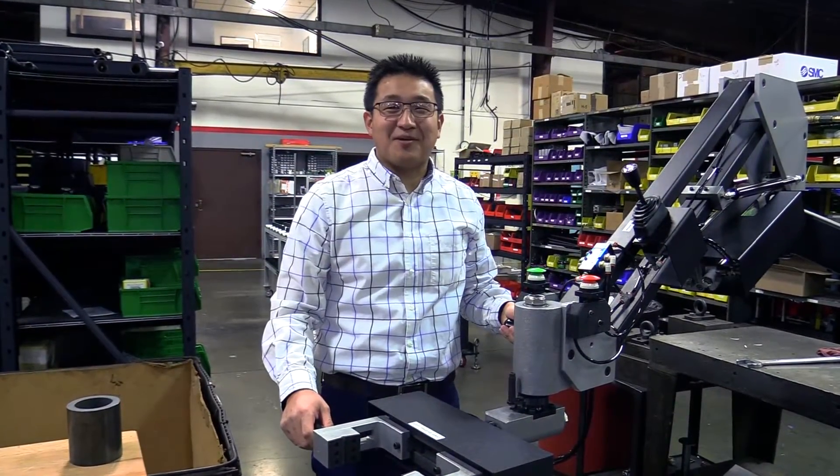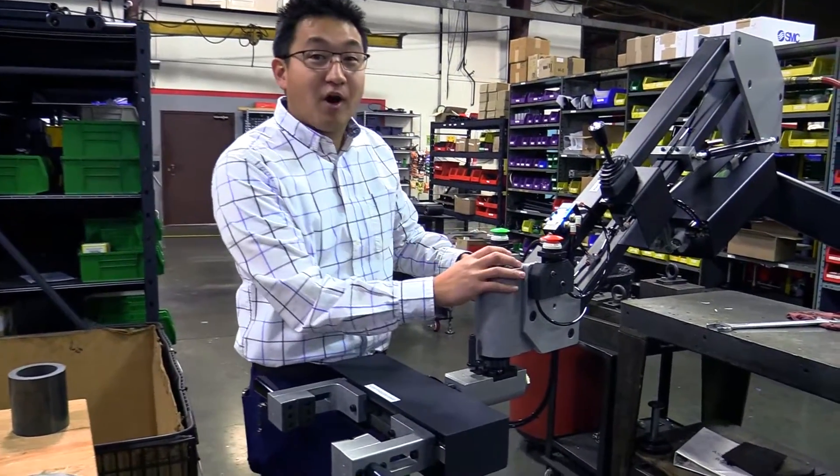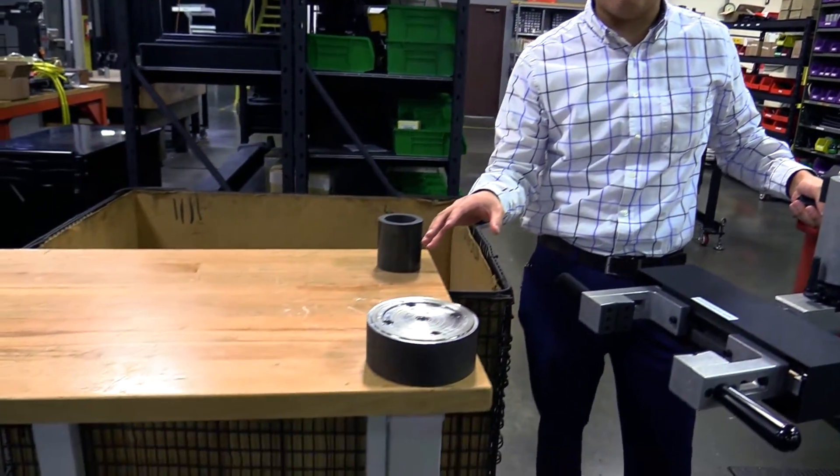Everybody, it's Jeffrey here at Flex Arm. This week's series of ergonomic problem solving — I just want to go over our part manipulator end effector. The cool thing here is we have multiple different parts that we had to pick up.